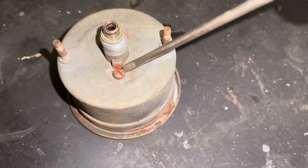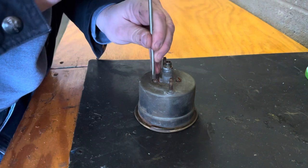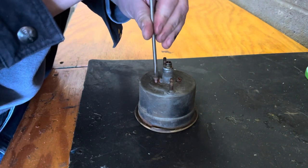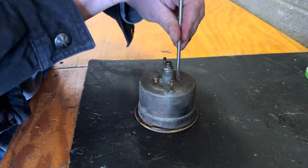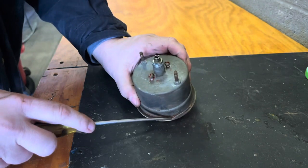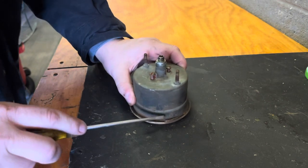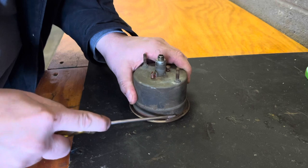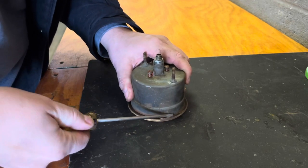First I'm going to remove these two screws just partially, because I don't want anything inside to come loose prematurely. Then I'm going to start pulling up on this bezel where it's rolled over and see if we can get it to come up just enough to free up this retaining cap.